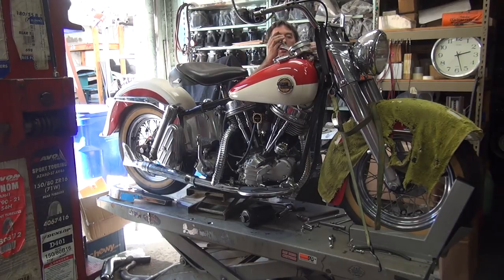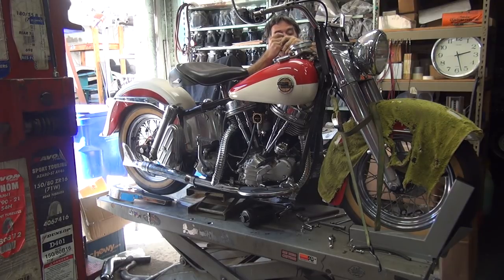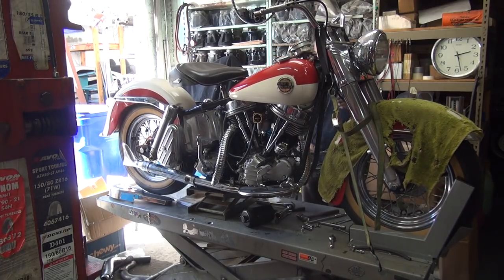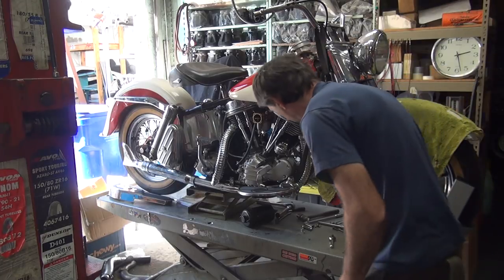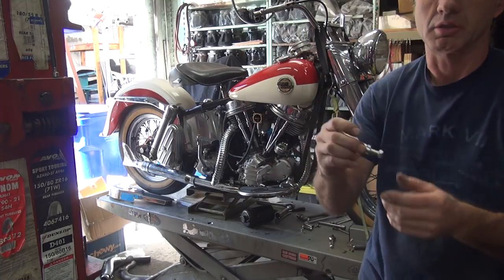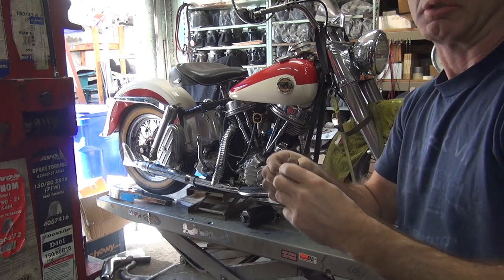I'll get the fuel crossover line in here. It's got late tanks on it, so it's a crossover line. Stock tanks don't have that - that came out in the late 60s. Alright, it's in. There's my lower bolt. I had the lower bolt sitting here for a week on the racks - I knew where it was at. Always fun.